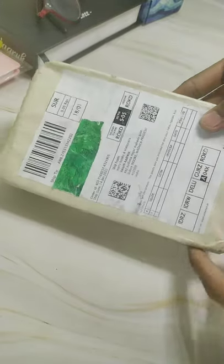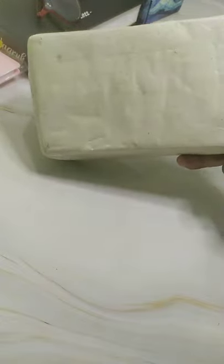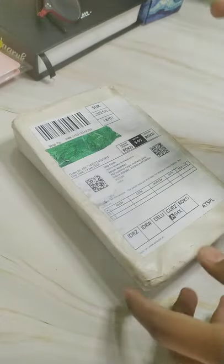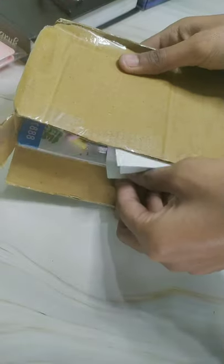I ordered an electric eraser from Amazon, and to be honest, this is my first ever electric eraser. When I was a kid, my mom was always like, 'No, we are not going to buy you this kind of stuff.' But now that I have the chance to buy all these kinds of things, I'm not going to step back.